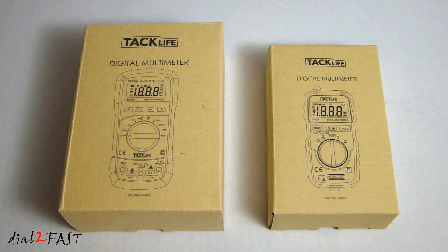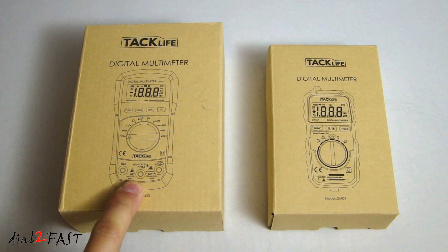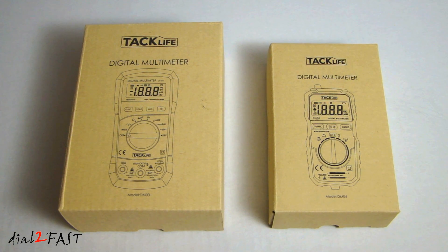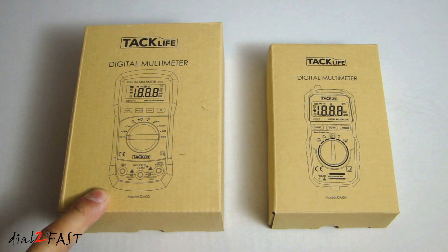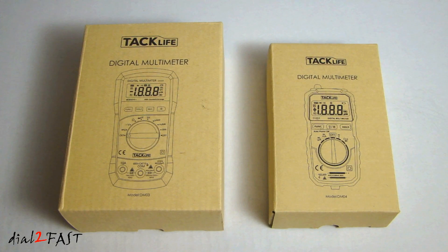So I decided to pick up two other multimeters from TacLife. This one is the DM03 and this one is the DM04. These two are smaller than the DM01M that I reviewed, which makes them very portable — you can put them in your toolbox or tool bag, or leave one in your home so you have it when you need it. At the time of doing this review, the DM03 retails for $22 and the DM04 retails for $19. I'll put both links in the description below.